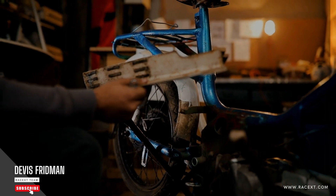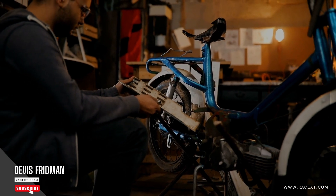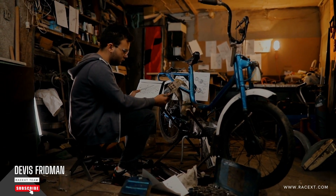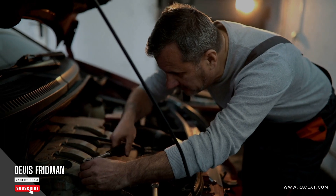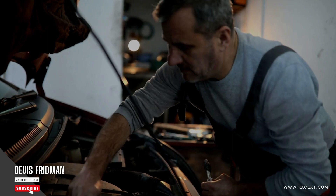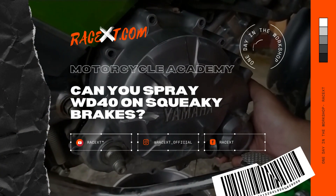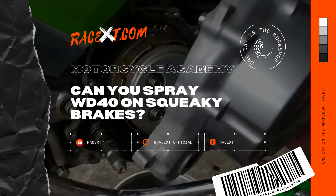If you want to learn more about brakes and how to check, replace, and maintain them yourself, check out our course on mechanics for motorcycles and cars at RaceX Academy. You'll get access to high-quality video lessons, quizzes, exercises, and certificates covering braking systems and other topics such as engines, transmissions, suspensions, tires, and more. To enroll or browse our other courses, visit our website RaceXD.com and sign up today. Thank you for watching and don't forget to subscribe to our channel for more tips and tricks on mechanics for motorcycles and cars.